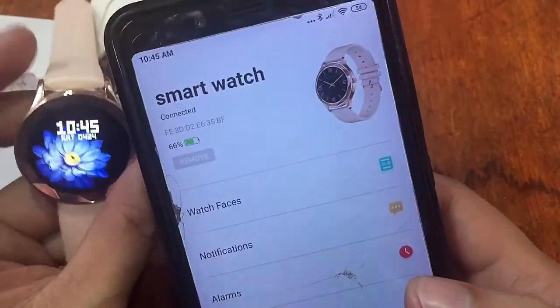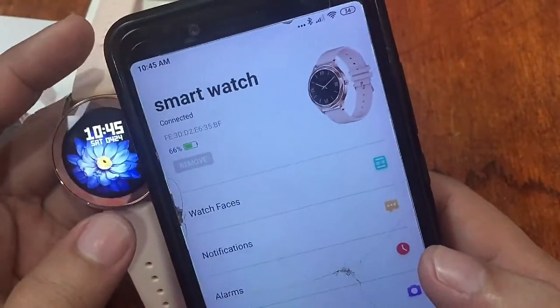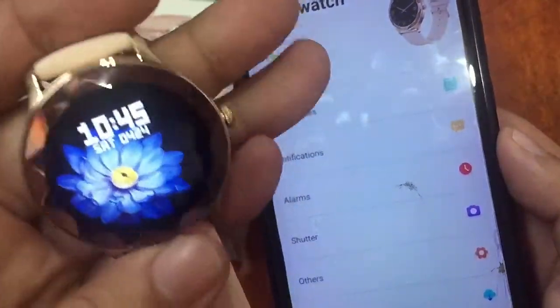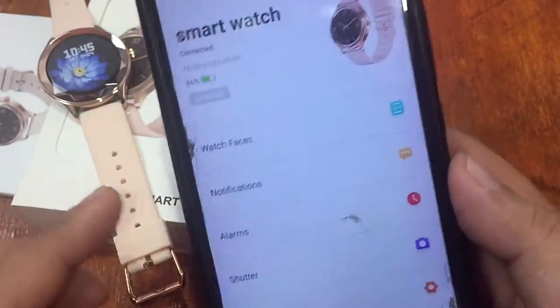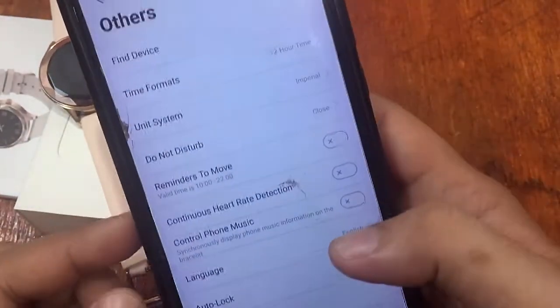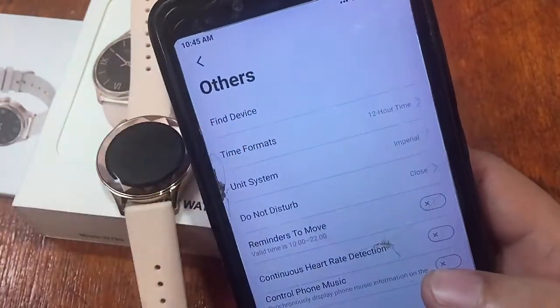The connected app shows battery stats at 66%. This smartwatch has very long battery life — nearly a week — and it's still at 66%. We also see a 'Find Device' option, so let's try tapping that to test it.